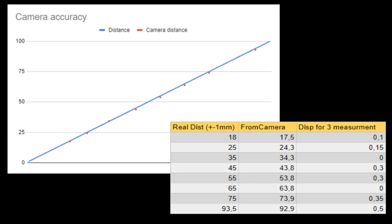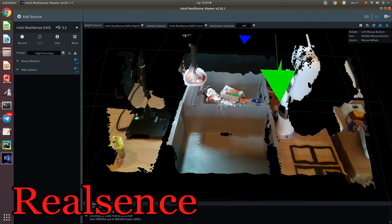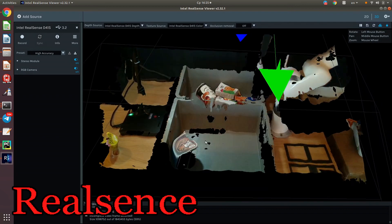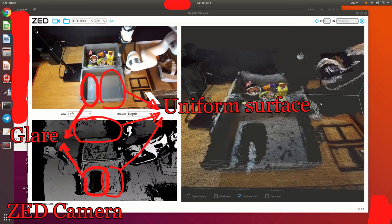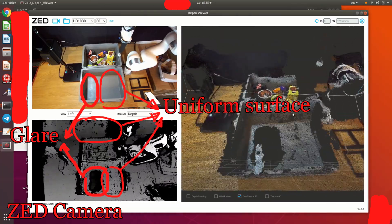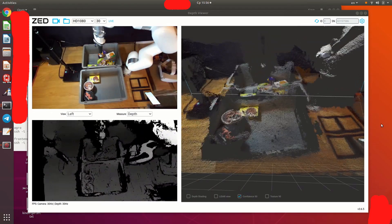But the main problem, in my opinion, is not the accuracy — it's the very large percentage of holes and outliers. For RealSense, the frame fullness is much higher and there is almost no noise. Same for the Z camera. Here are some examples of their work. As you can see, depth maps are more stable on the Z camera.